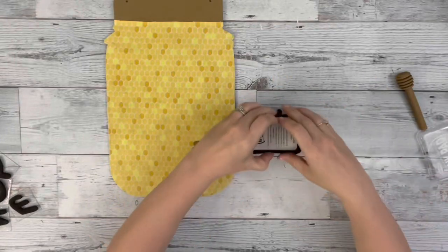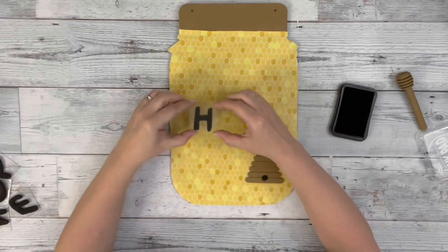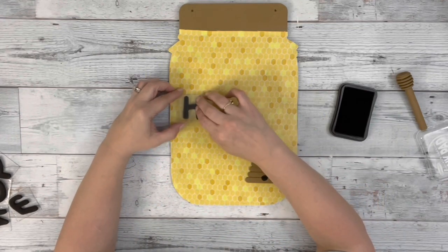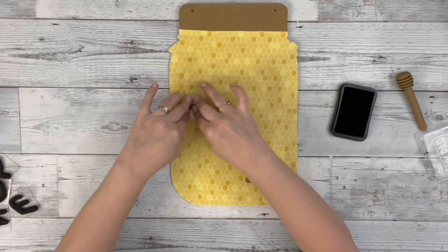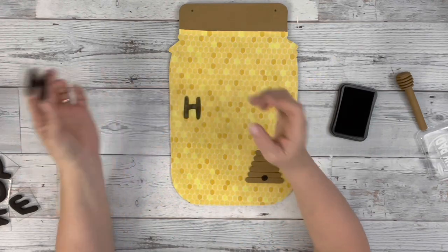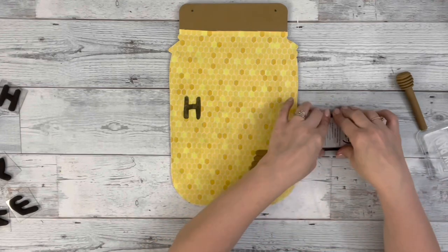Then I take these stamps that I get from Hobby Lobby and my ink pad and I'm going to be spelling out the word honey. I just place down each one, making sure to push it all down nice and good to make sure it transfers onto the fabric. Then I just keep doing that until I have my word spelled out.